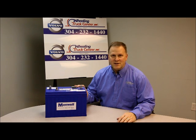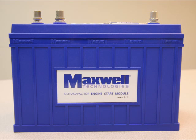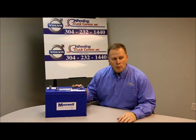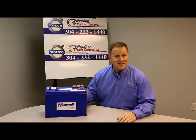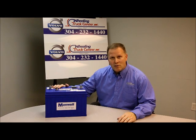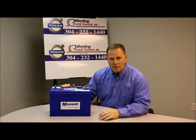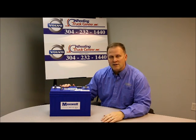Hi, this is Dave with Wheeling Truck Center, and we're going to put cold starts behind you. This is the Maxwell engine start module. It looks like a battery, but it's not. There's no chemicals in here like a battery has — much lighter in weight — and it replaces one of the batteries in a three or four battery system.